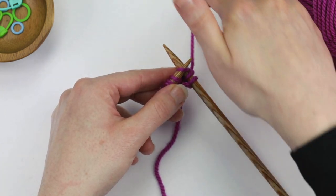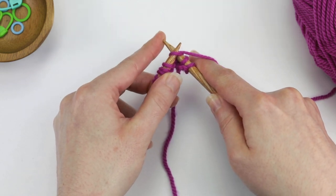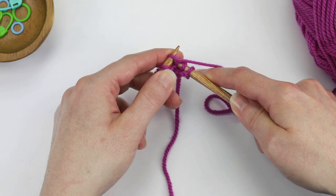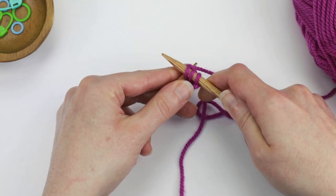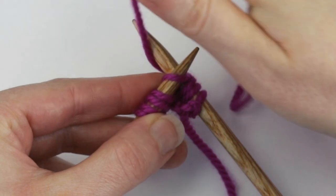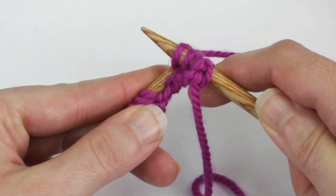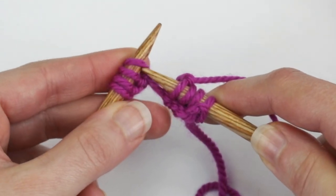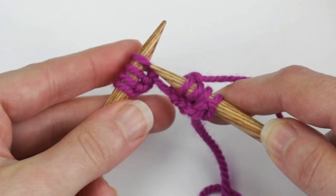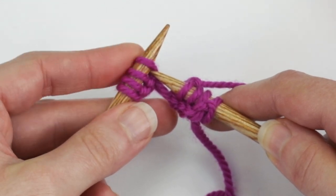One tip that I like to do as I'm doing the knit stitch is I'll often use my left index finger to guide things a little bit. As you can see, even as I'm pulling the right needle loop through, I'm holding my left index finger over the needle tips — that just helps to guide the stitches. You can also use your left index finger to push the stitches towards the end of the needle. They're a lot easier to get into when they're closer to the edge, and your index finger can also help to prevent them from sliding off too much.